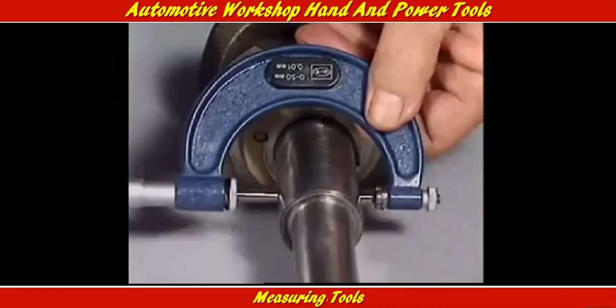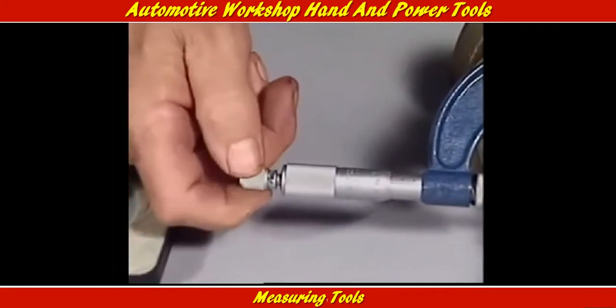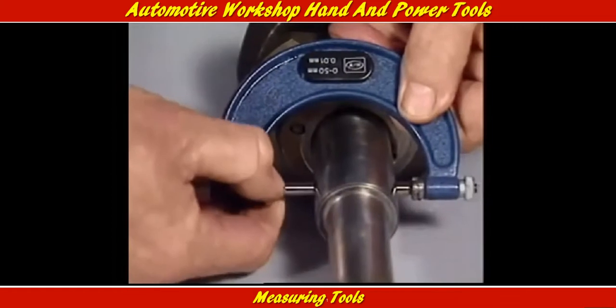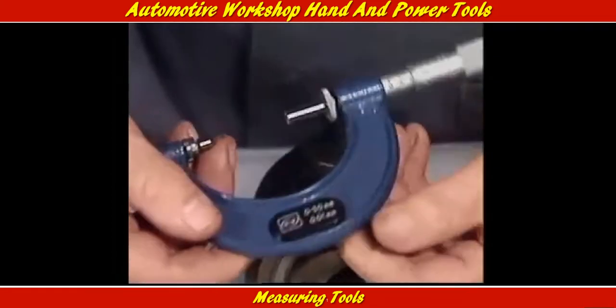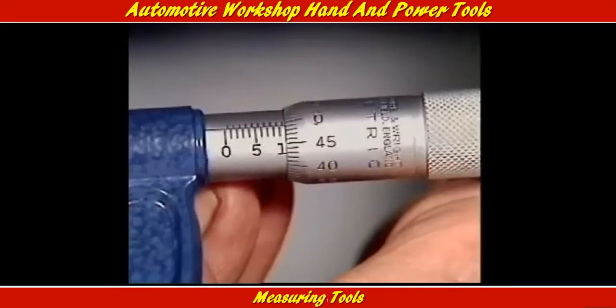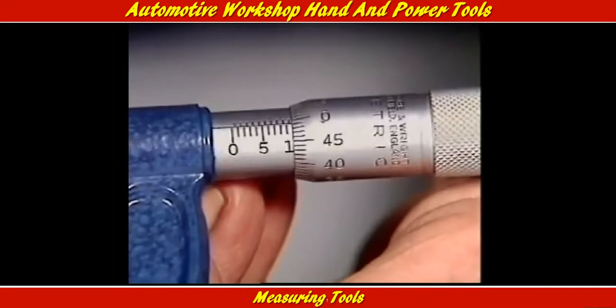The object to be measured is nipped very lightly between the anvil — the part that stays still — and the spindle, which moves towards it on a very fine thread. The distance between them is read off the scale on the barrel, down to the finest fraction which is read off the scale that turns on the thimble.